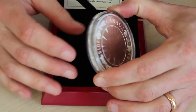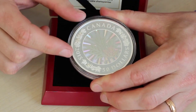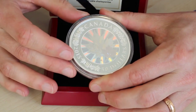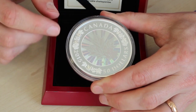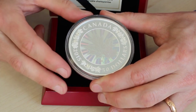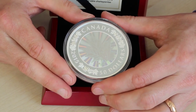Last year with the Canadian maple leaf five ounce coins — the non-hologram version — they produced two thousand five hundred and they sold out. This year there are only one thousand five hundred, that's a thousand less, and we've only been able to get hold of two hundred and fifty for the entire UK.